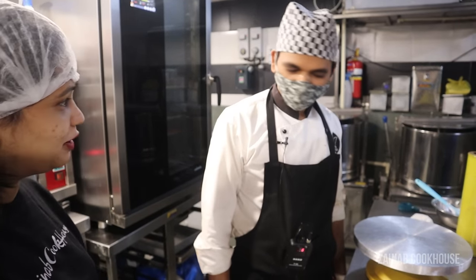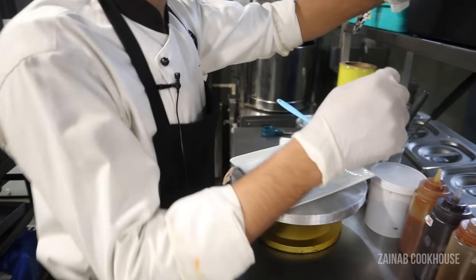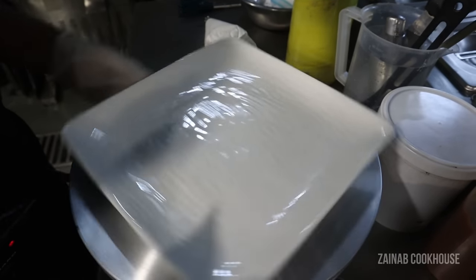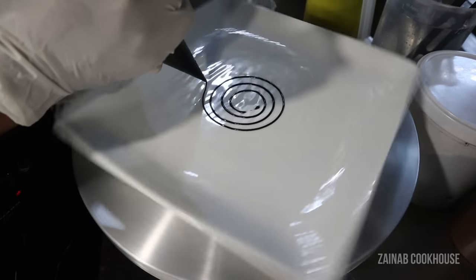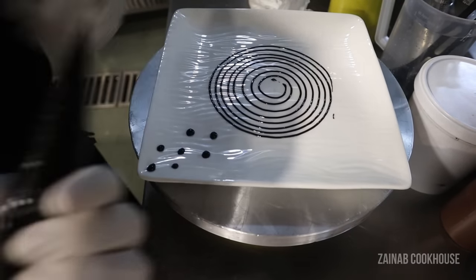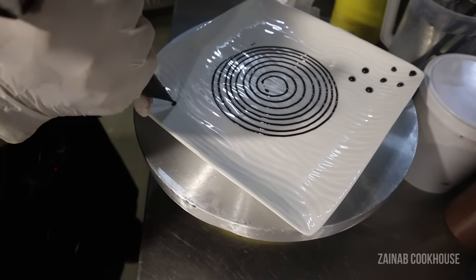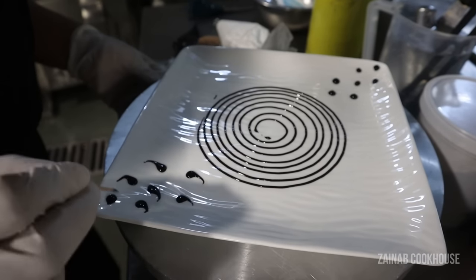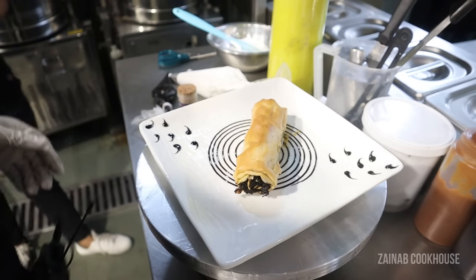So, tell us how to make the baklava. They have already made the baklava and now he is going to do some plating. I'm going to try the baklava — I think it should be nice. There is a lot of practice actually involved in making this.